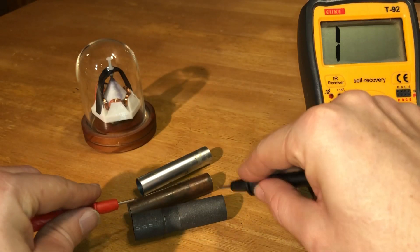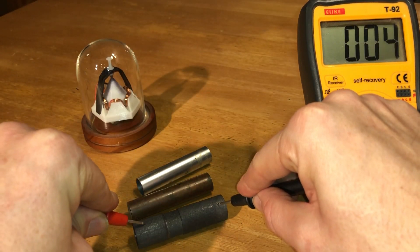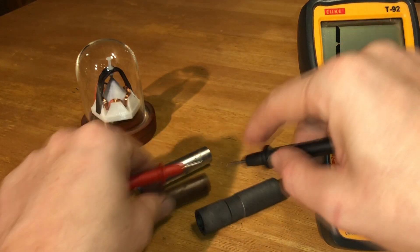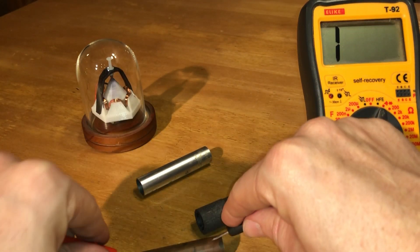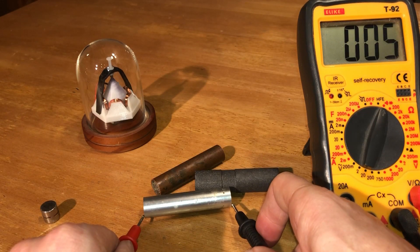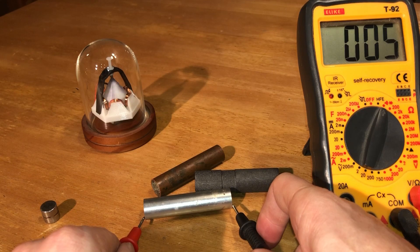So let's test these conductors. You'll see here that the carbon graphite just does an excellent job — it holds up right alongside the copper. So you can see that all three are excellent conductors.